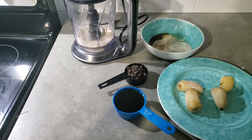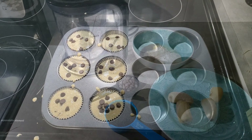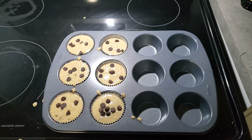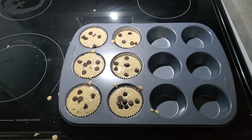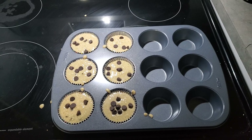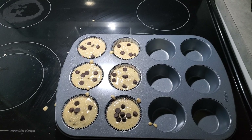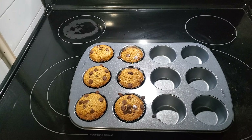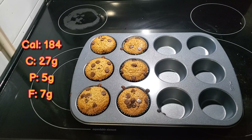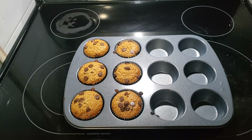I'm going to blend this all up. This is what my batter looks like. I'm going to put it in a preheated oven at 350 for about 30 minutes. And this is the finished product of the oatmeal chocolate chip muffins — it's going to be really good and I'm so excited to try one.